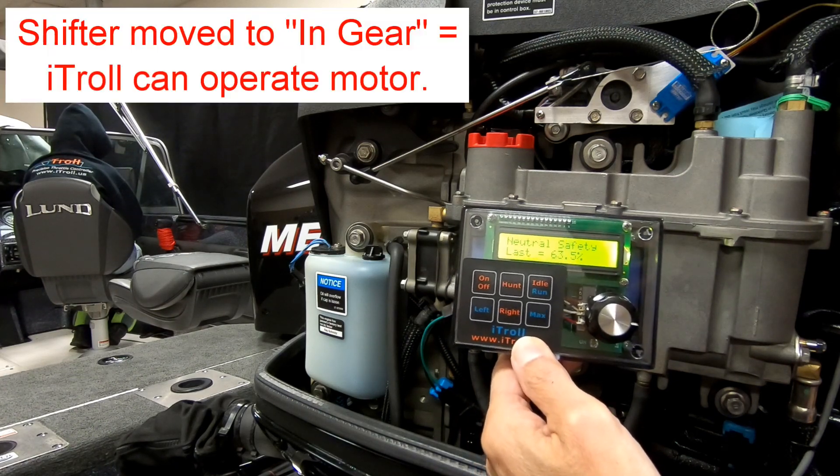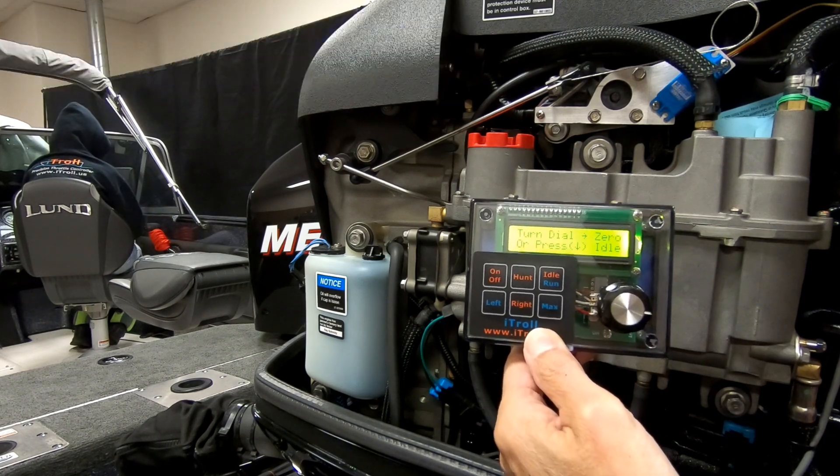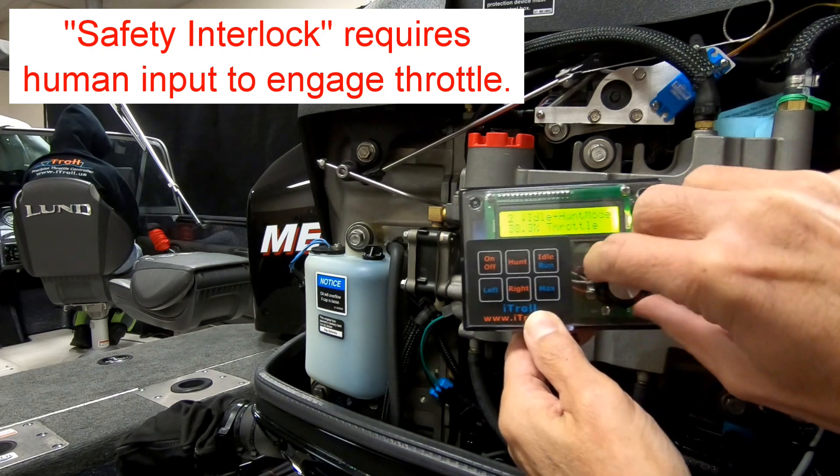So when you put it back into gear, it won't be engaged against an elevated throttle. When the shifter is put back into gear, you can resume trolling.